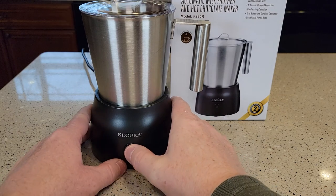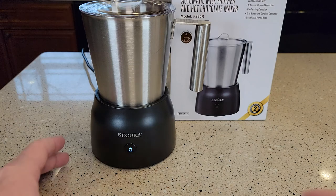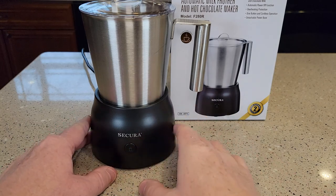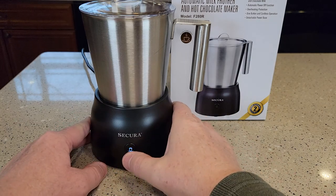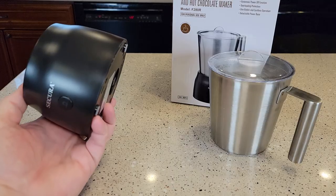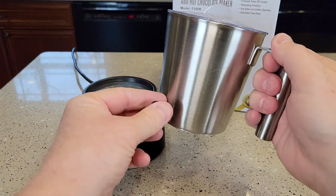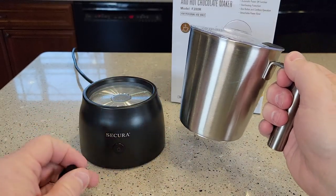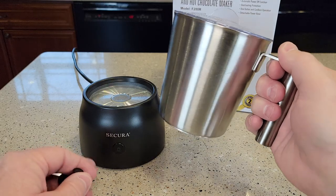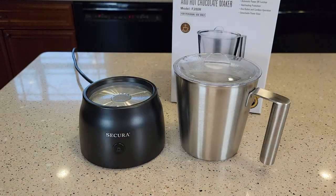When you press it twice, it turns white — that's for frothing chocolate milk. You can press it again to cancel. If you press it three times, it turns blue — it's going to froth cold milk, so it will not heat it, but it will still froth it and give it a foam. The final mode is when you put the heating disc whisk in and press once for red — that's for heating with no frothing, so it'll heat the milk without giving it foam on top.